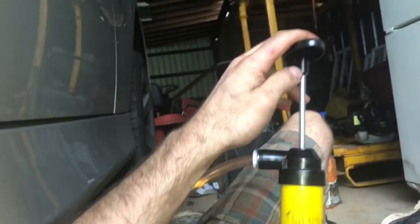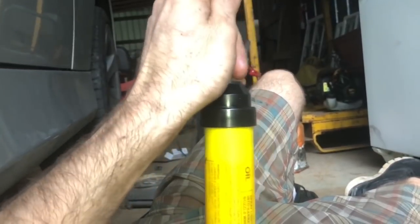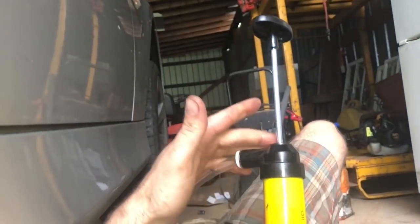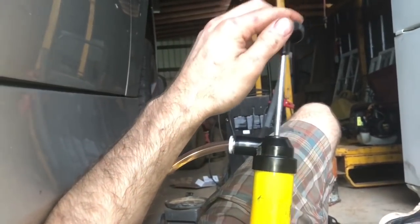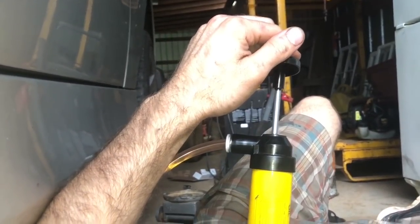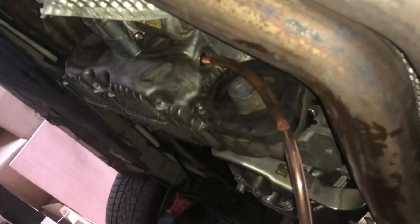So you just give it a couple pumps and then release, and it will, for the most part, drive the fluid in there. But if you want to keep it going, you just keep pumping it. You just do that until it starts to pour out.